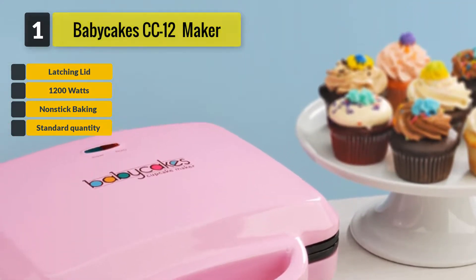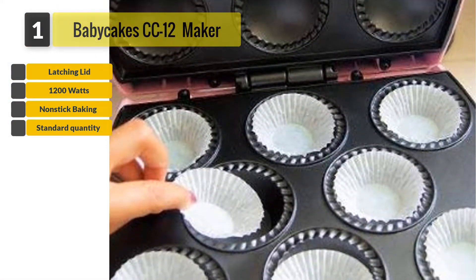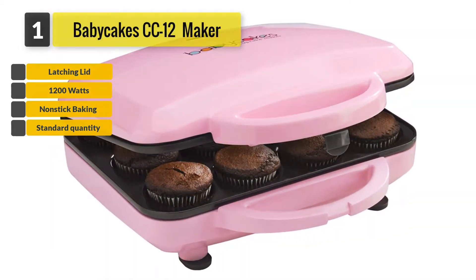But other than that, it also helps your cupcakes not stick to the tray, ensuring a longer shelf life for the product and keeping your cupcakes from being destroyed. A non-stick coating also helps you clean the product easily.